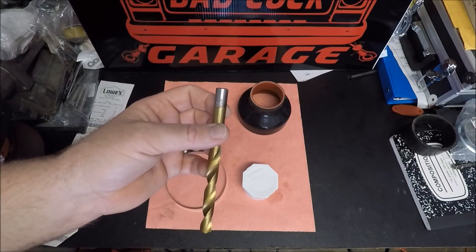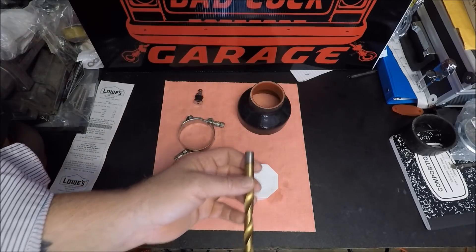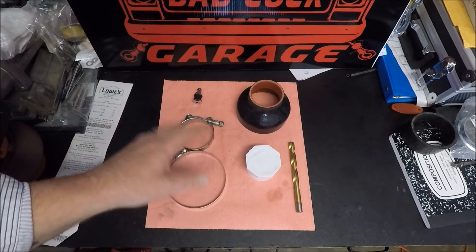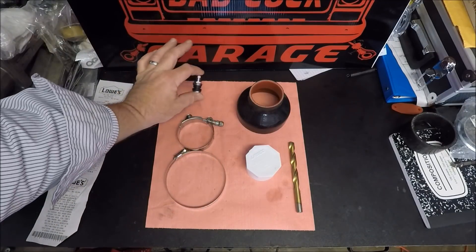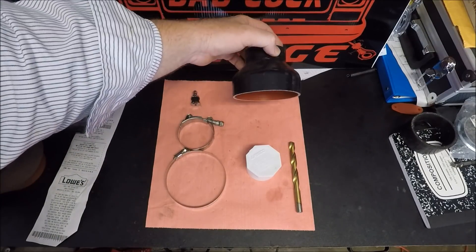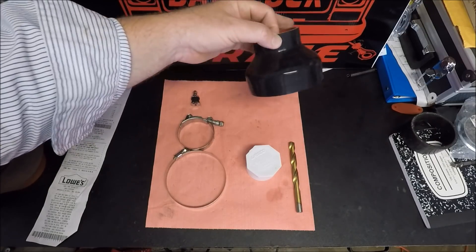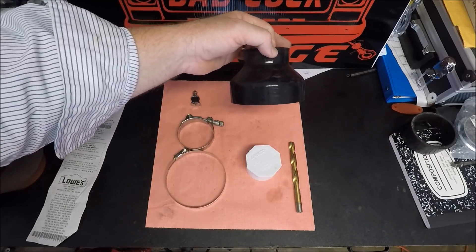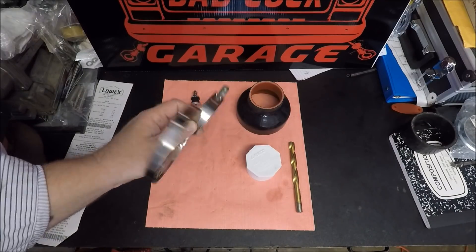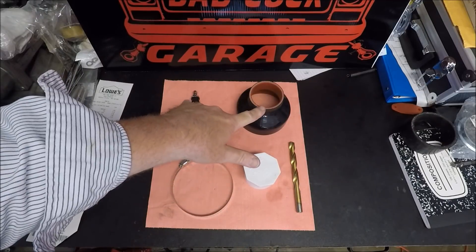I'm going to start with the 7/16-inch drill bit — I'm not sure if that's going to be large enough, but if it's not, we'll make adjustments later in the video. All the parts that were bought online, I will have links to in the description. The valve stem is about $2 on eBay. The coupler is anywhere from $5 to $15 depending on what size you buy — this particular one I got for $10.99. The clamps I already had, but you can get those at the hardware store. I'll have links to those two items in the description; everything else you can get at Lowe's.